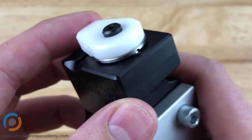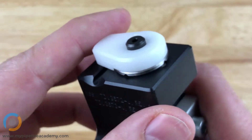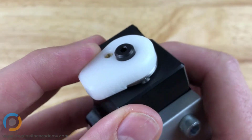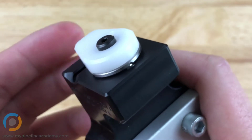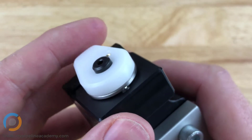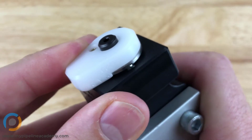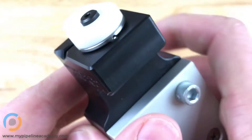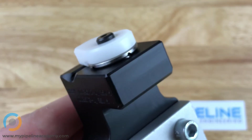So this is one great use for a spring plunger — it gives you this really wonderful tactile feel when you're moving your part. This particular part is rotating, but you could very easily do the same thing with a part that moves linearly, that is straight. This one just happens to be designed to rotate. That is one practical application of how to use a spring plunger.